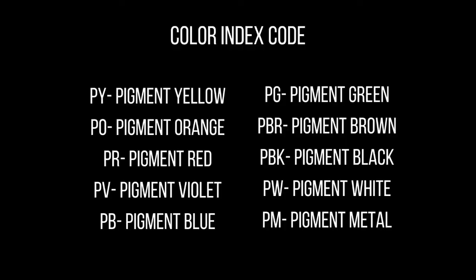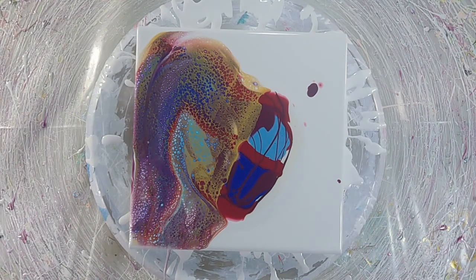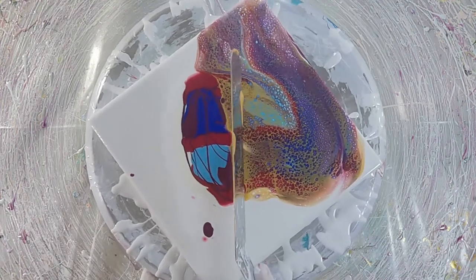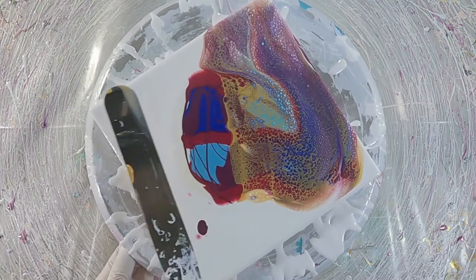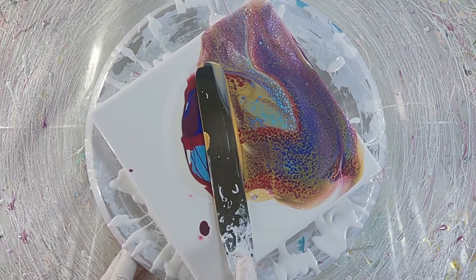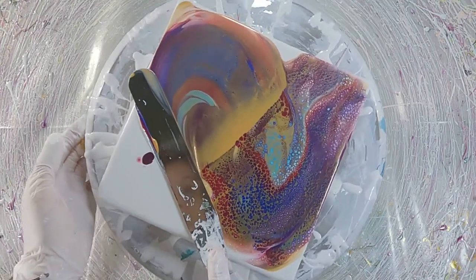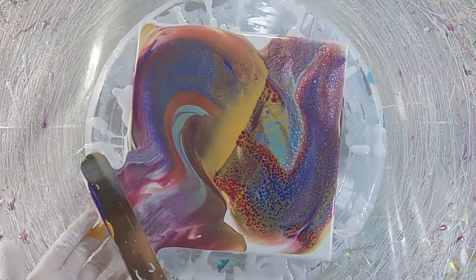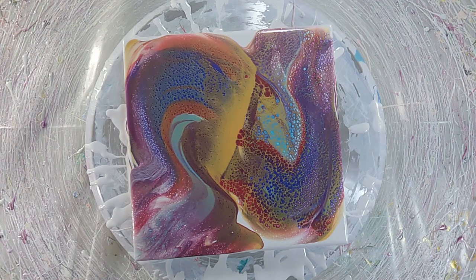Ones that may trip you up at first are BR for brown and BK for black. This letter is going to show you which color group that pigment is agreed to be part of. The numbers that follow the letters refer to the exact pigment in that color group. There are websites where you can search the color index for free, so if you want to know exactly which pigments you're working with, you can type it in and get more information about it.